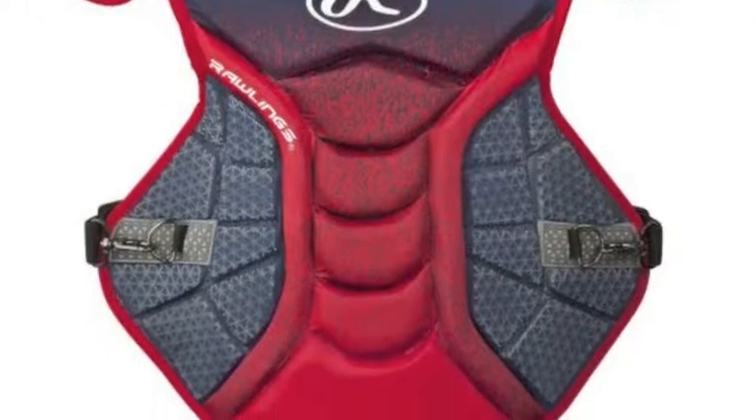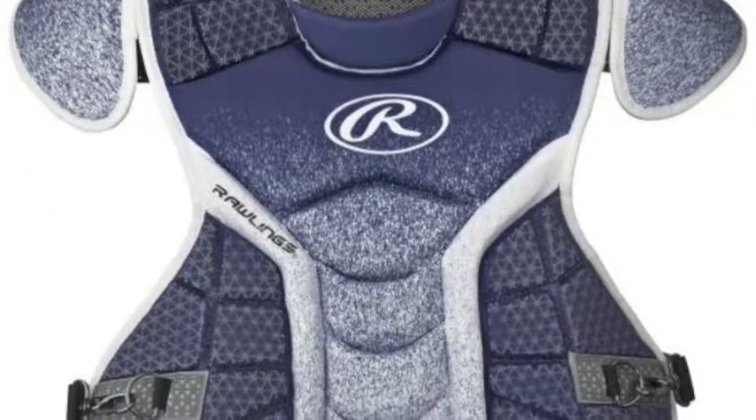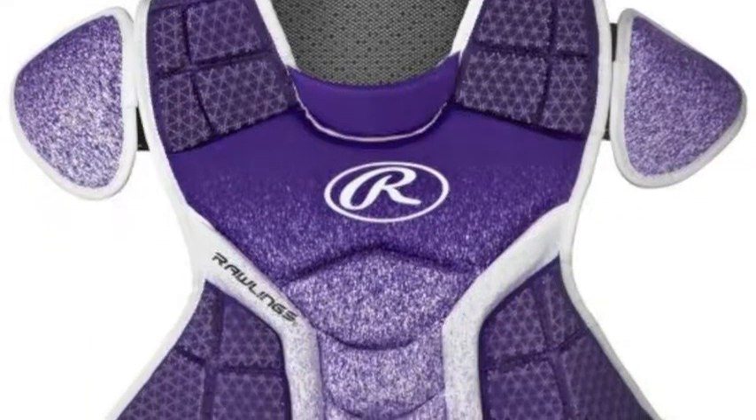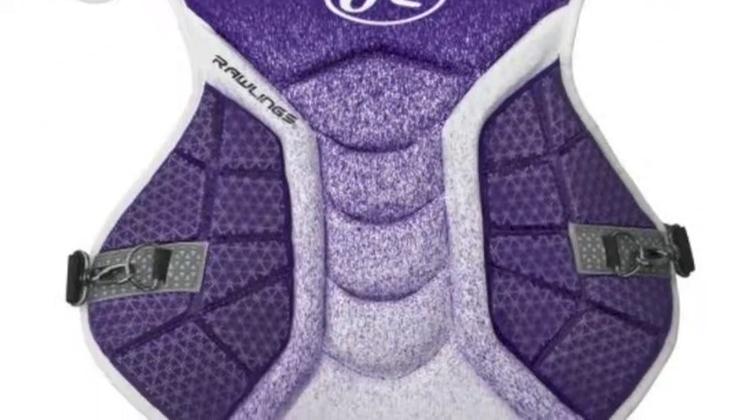The foam helps make the protector lightweight and comfortable on your chest. This is a product that will not only protect you, but supply you with plenty of mobility behind the plate.